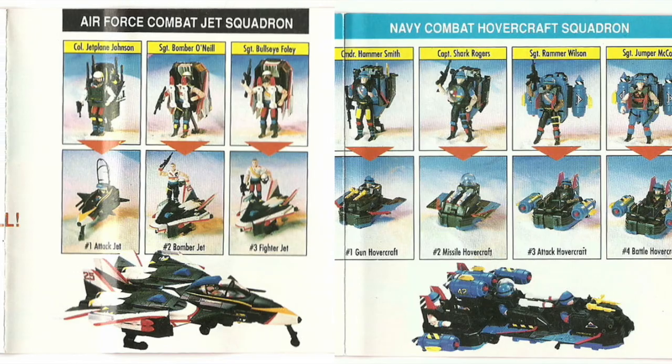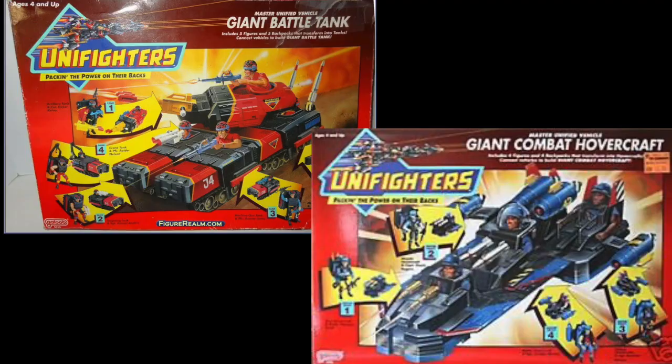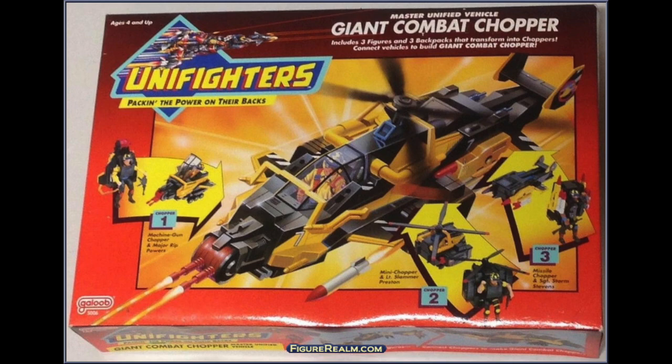Bigger sets were also released for kids that didn't want to buy one of each. They could buy the box with a jet, a tank, a chopper, or the great combat hovercraft.